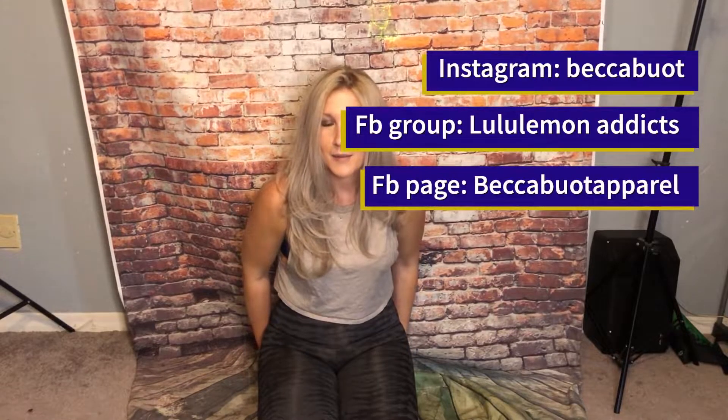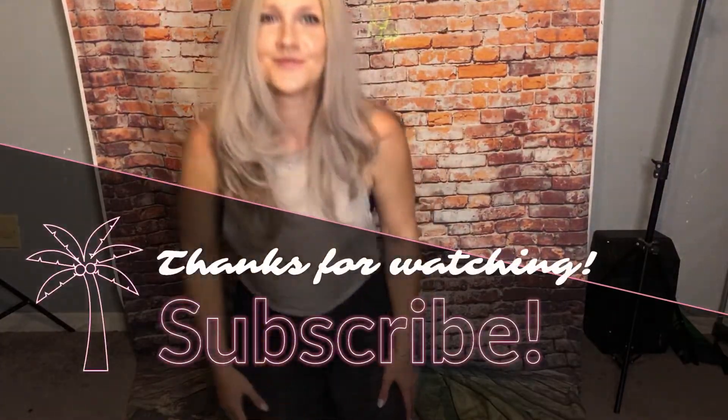Okay guys, so that's it for this video. I really hope you enjoyed it. I was thinking about maybe doing a jeans video, because I've been looking for some high-rise skinny jeans and it's kind of hard for me to find a really good jean. Let me know if you want to see a video like that. Be sure to check out my Instagram at Bekkah Belt, I have a Facebook page called Bekkah Belt Apparel, and a Facebook group called Lululemon Addicts. I'll see you guys next time — thanks so much for watching. Bye-bye!